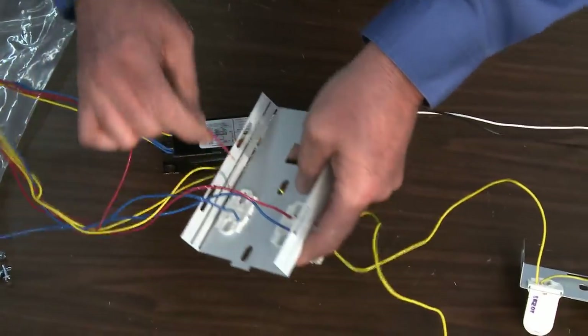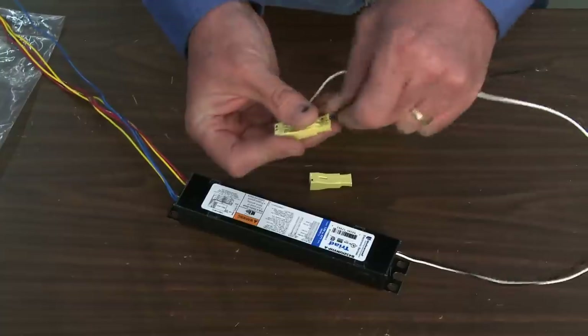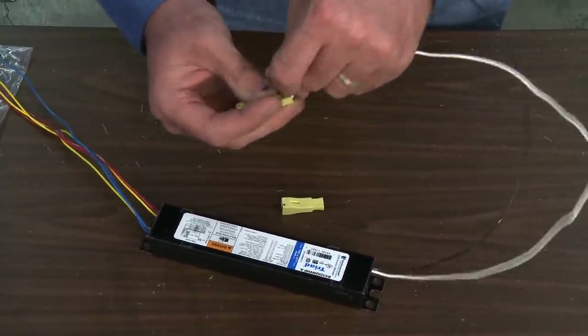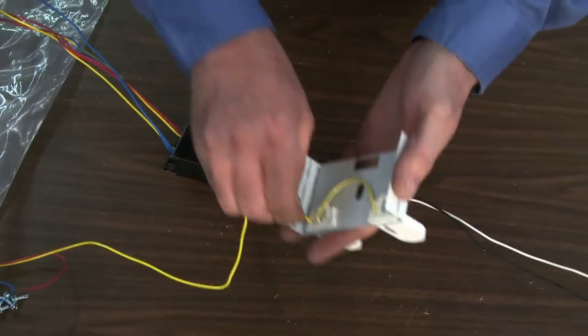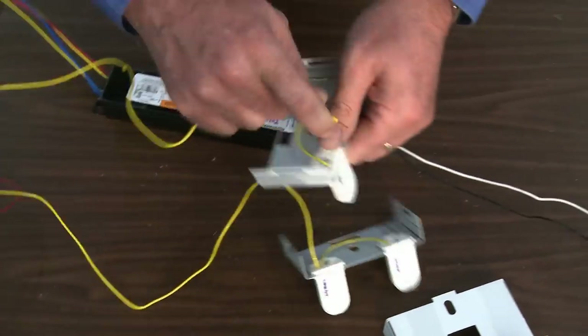pre-wire the socket plates to the ballast conductors. A word of caution: the ballast from each manufacturer is different. Consult the wiring diagram on the new T8 ballast to ensure that correct connections are completed from the ballast to the lamp sockets. Incorrect installation of the ballast conductor wires to the lamp sockets will damage the ballast and void the ballast warranty.